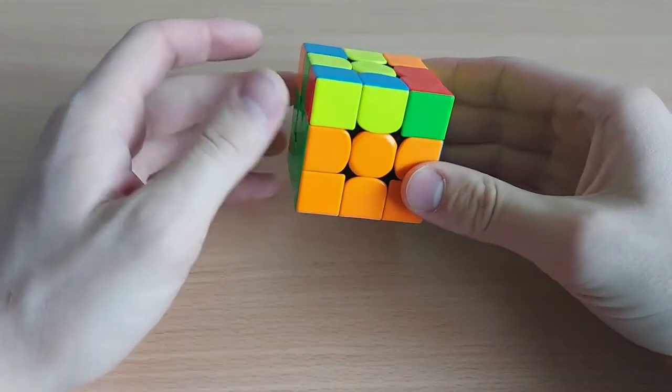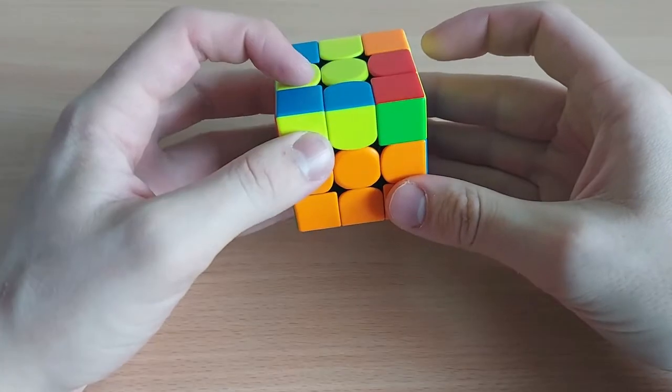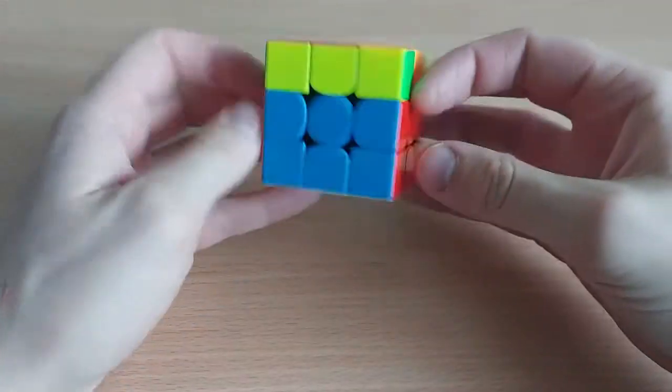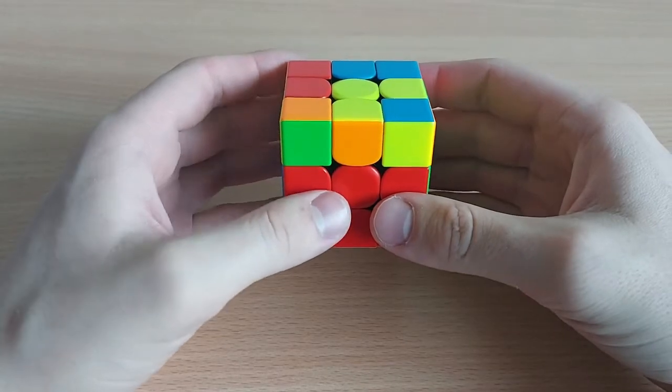The same idea goes also for the lefty one. So you have a bar on the right side, here you have a block, L is facing to this side. So you can do a lefty version, or from this angle you can do the back version, or just the inverse of the algorithm I showed you before.